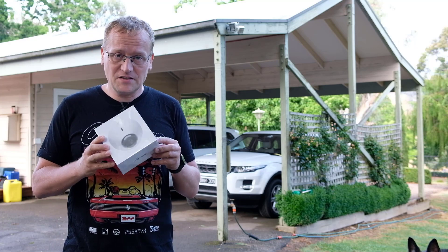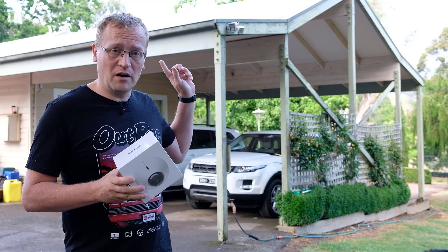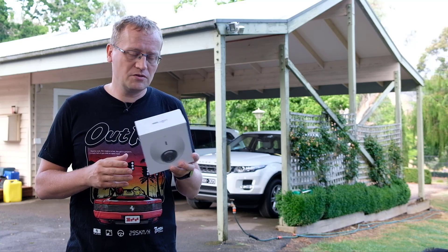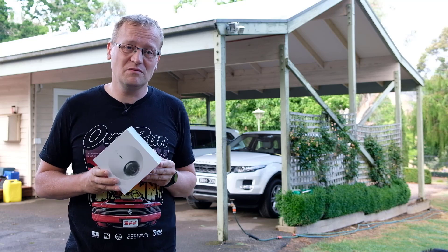So that's UniFi Protect. It's powered by PoE, so I'm going to have to drag some cables from my UniFi industrial switch — I'll link to that in the video. We'll have a look at what's in the box and then get into installing it with a LAN cable.